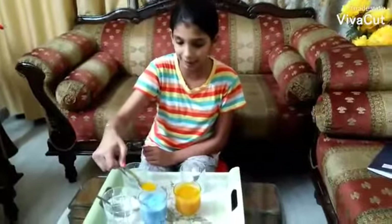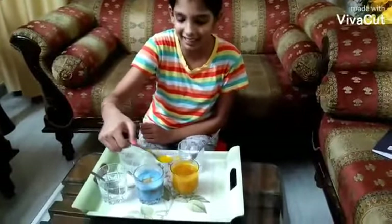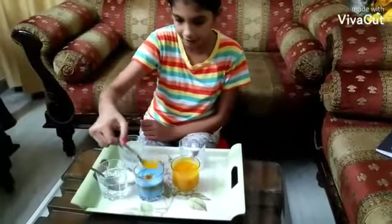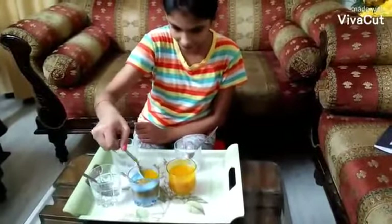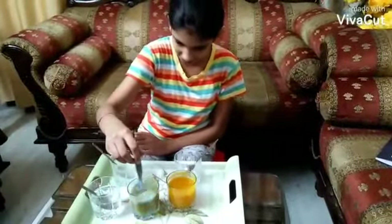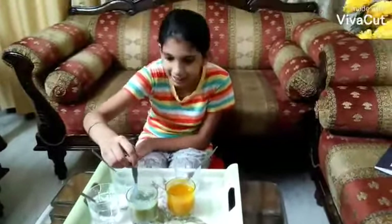Let's start experimenting with turmeric with a base, which is our detergent powder. We are adding turmeric and wow, it's turning red in colour. Let's add some more and then I will stir it. Now it has turned into a darkest green colour.